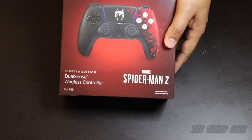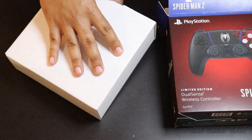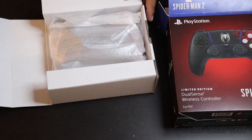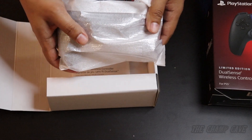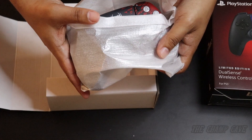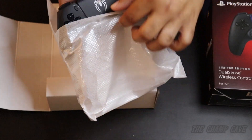So I'm going to take out the controller here from the box, trying to be as gentle as possible. Taking it out of the bag here, being very careful — don't want to drop this thing, that'd be pretty unfortunate.